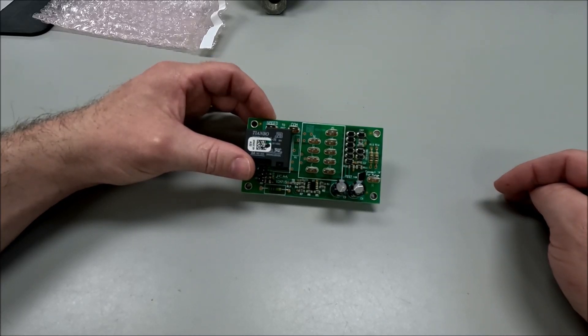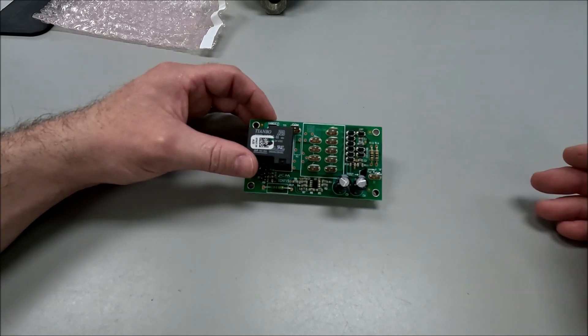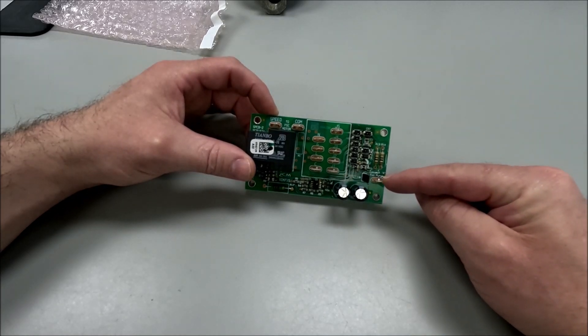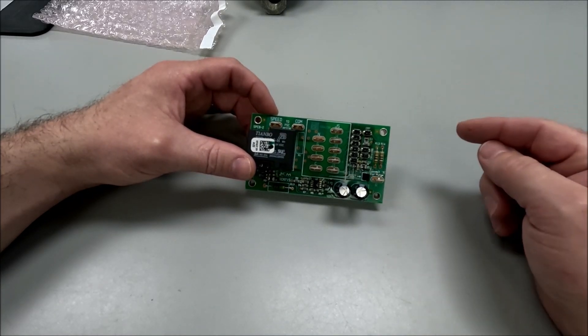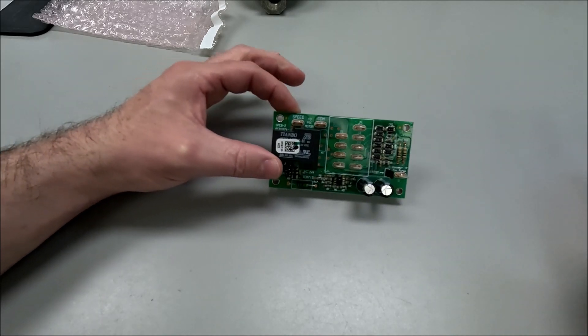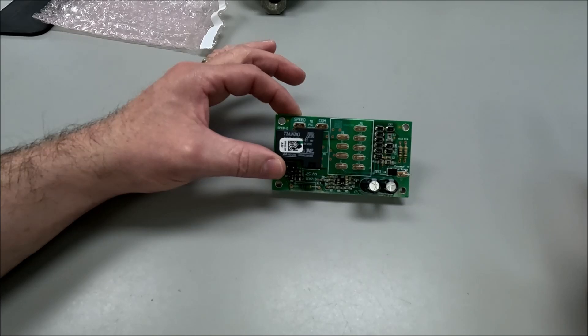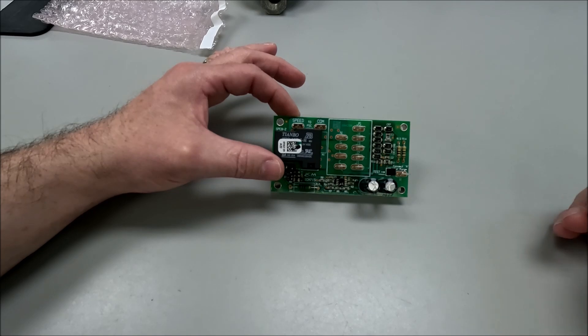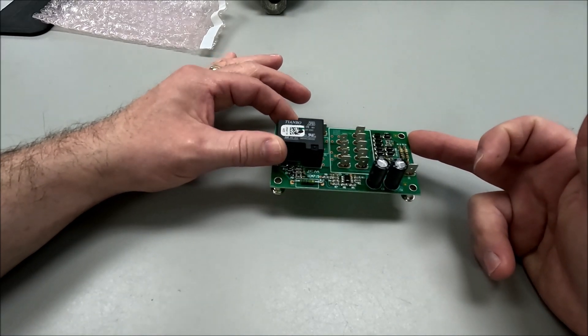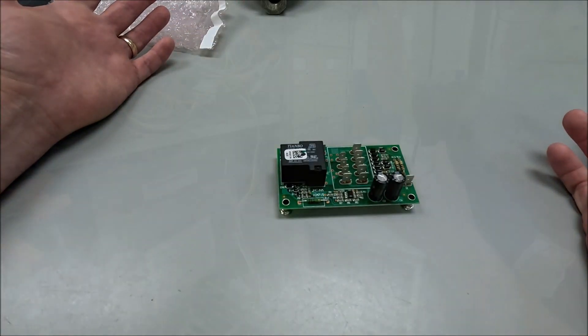If the thermostat cuts the fan off, I want it off; if it cuts it on, I want it on. So bypassing any extra wiring and jumpers, we're just going to take it for what it is — no timings. This makes it easy to turn the X13 plugs and everything into a simple air handler setup, so this is going to be our new air handler board.